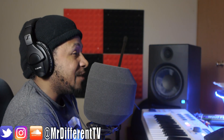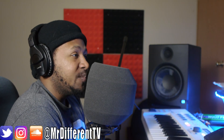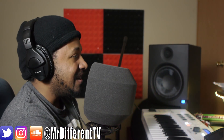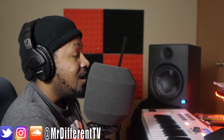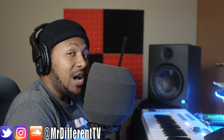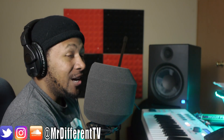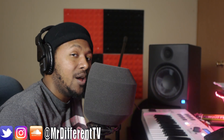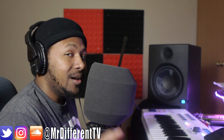I hope you guys learned something — you've been wanting me to do a west coast style beat and here it is. If you have any questions or requests, leave them in the comments below — let me know what you want to see next. I need your help to keep pushing out this free content. If you haven't already subscribed, go ahead and subscribe, like the video if you liked it. That being said, hope you enjoyed — your boy Slim aka Mr. Different, see you guys in the next video.